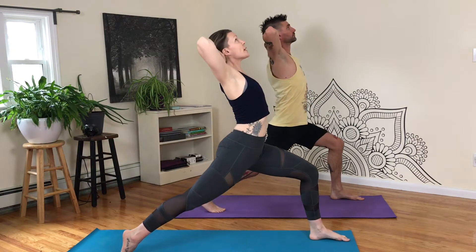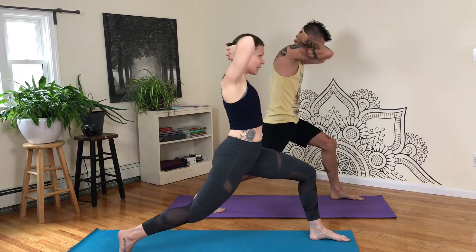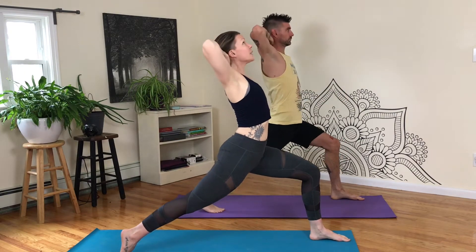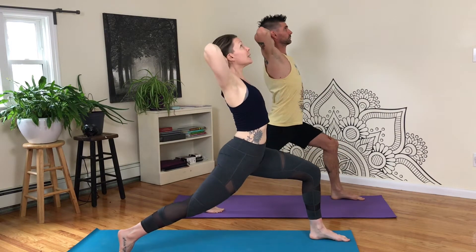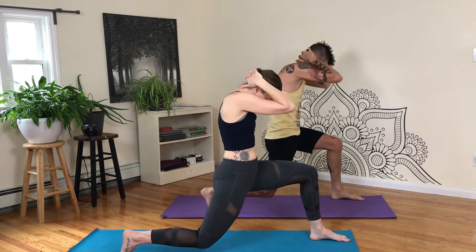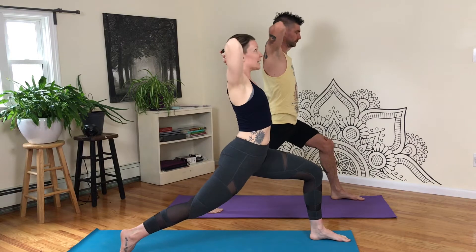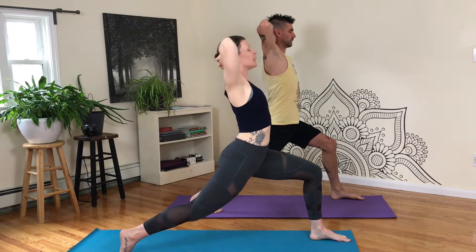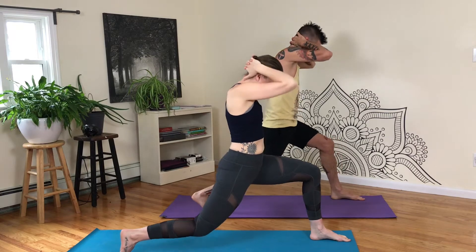Inhale, up and back, straighten that back leg, and exhale, bend in. That's one. Inhale, exhale, two. Inhale, exhale, three. Inhale, exhale, four. Inhale, five. Inhale, six. Inhale, seven. Inhale, eight. Two more. Inhale, nine. Inhale, and ten. Back to center, arms extend.